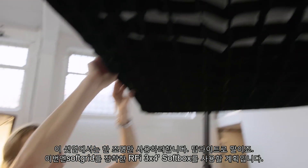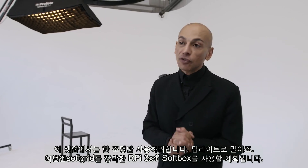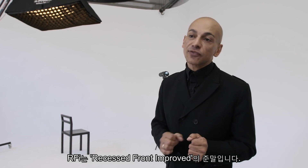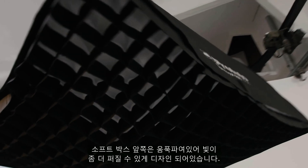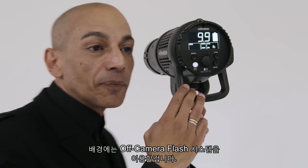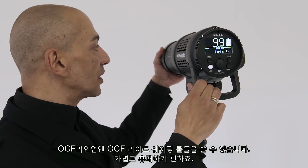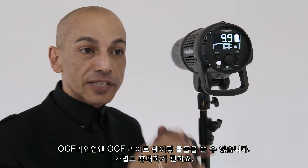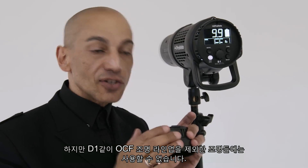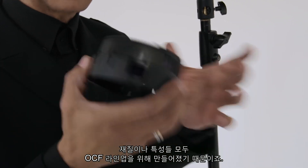For this setup I'm using just one light — a top light, which is a RFI 3x4 softbox with a soft grid. RFI stands for recessed front improved, and the recessed front is the edge around the softbox that controls the light spread more. On the background, I'm using light from the OCF off-camera flash system. I can use the OCF light shaping tools because they're lightweight and portable, unlike the tools designed for heavier lights like the D1.